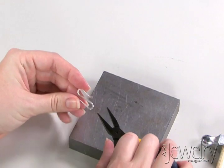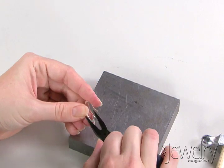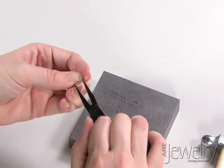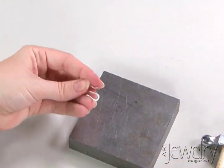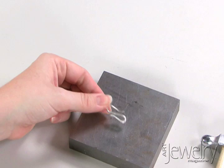With the flat nose pliers I'm going to pinch these closed — it's a little tricky. You might have to use your round nose to get in there. You want it nice and work hardened just like that. Adjust with your fingers, and that's another type of S-hook clasp.